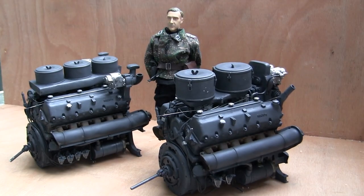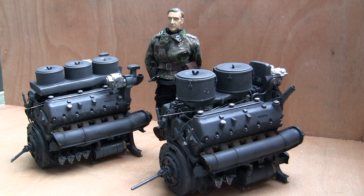This is John from EastCoastArmory.com. I'm here today with a showcase video of the 1/6 scale Maybach HL210 and HL230 kits from EastCoastArmory.com. These were the same engines that were showcased in a previous video. Since that video, the engines have been completed and are now fully detailed, as well as painted and weathered.